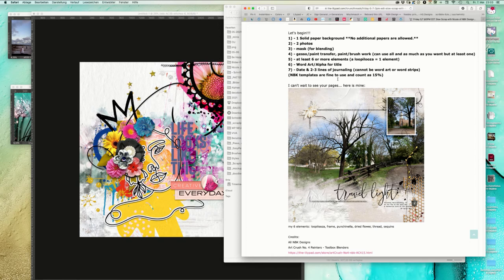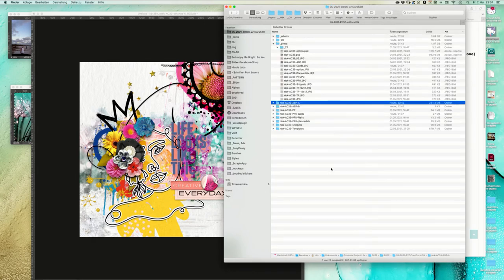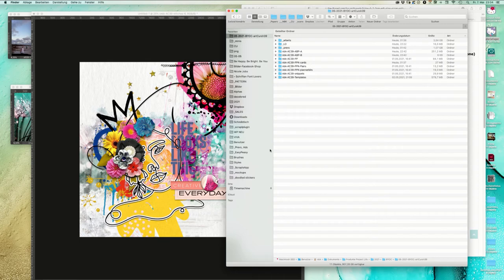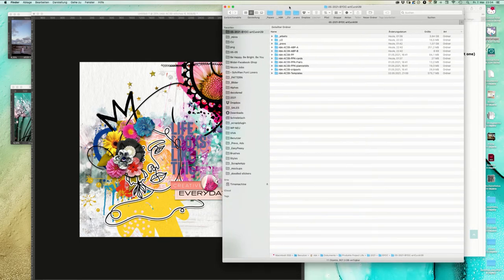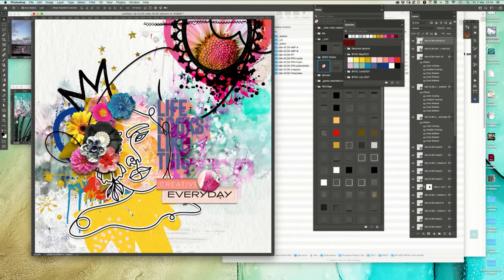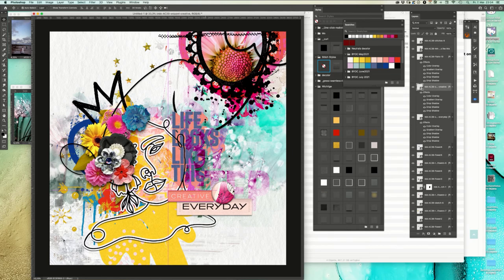I need to go back to the instructions: date, and two to three lines of journaling - can't be word art or word strips. Word art and alpha for title, date, and two to three lines. I just hear the kitty outside screaming. I didn't want to let her in because she always runs over my keyboard and I can't work with her.